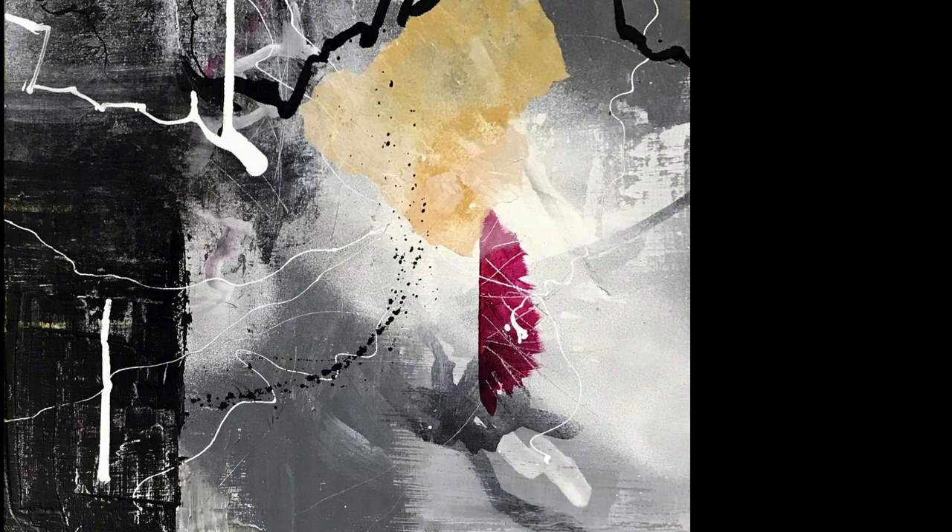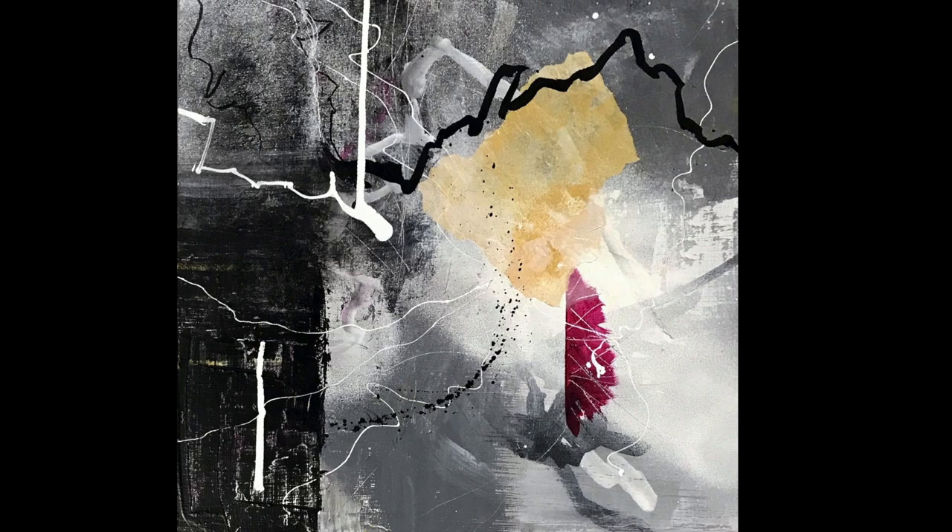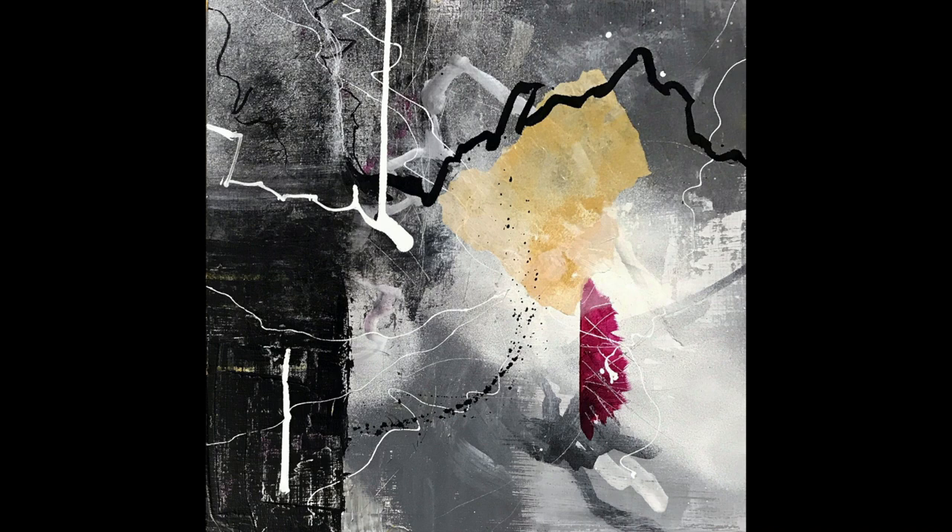Anyway, thanks for watching the video on this painting and how it came to be. I hope you found it interesting. Remember to subscribe, hit that like button, and comment — tell me what you think. Thanks, guys!